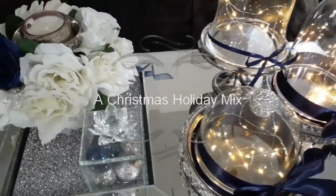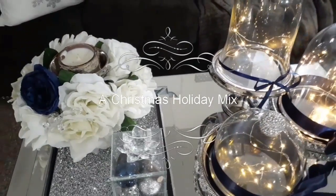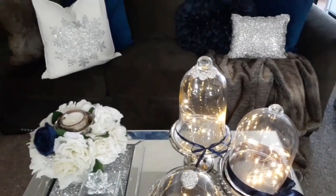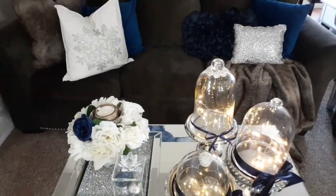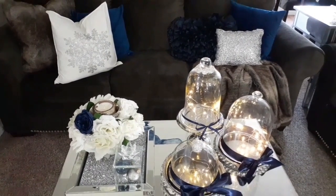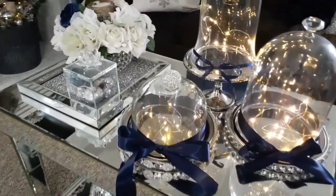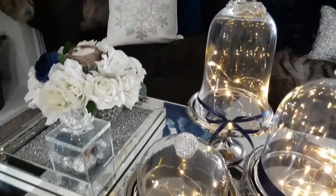Hi queens and kings, welcome back and thank you guys so much for watching as well as returning. Today I will be participating in another gorgeous collaboration, and the name of this collaboration is A Christmas Holiday Mix. The holiday mix that I will be doing is A Christmas Look for Less.